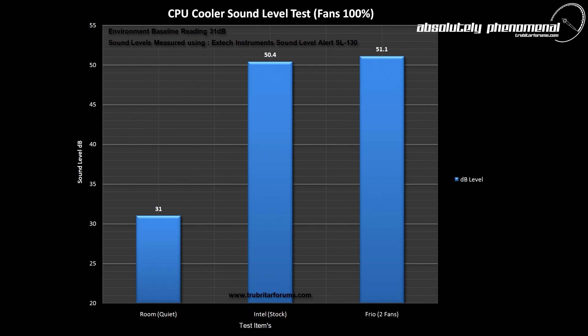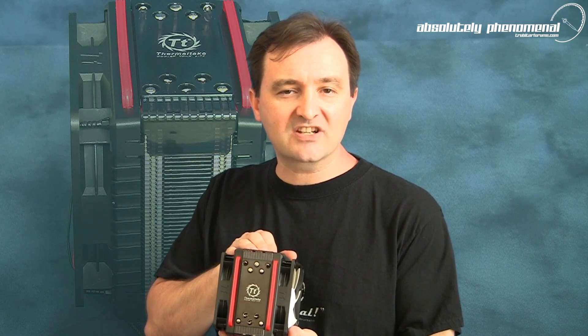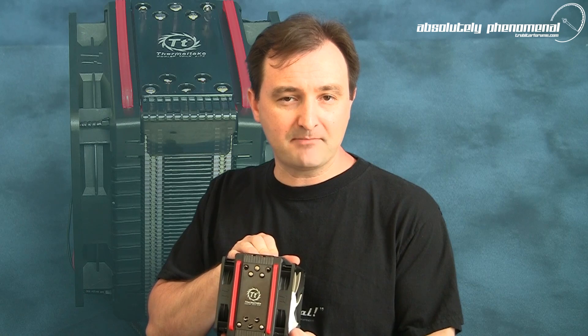So let's check out the results. The Frio is an awesome product. It has the capacity to cool your CPU under extreme benchmarking conditions or even on overclocks up to 4.2GHz. For all you air cooling fans — and pardon the pun — if you want to get the best potential out of your CPU, this is definitely the product for you.